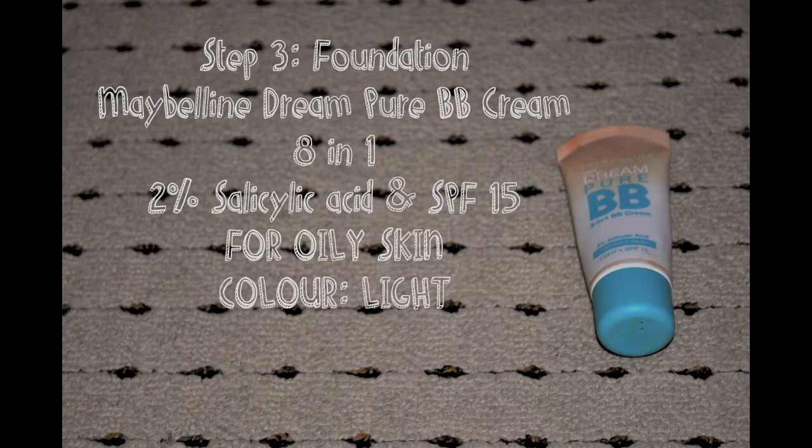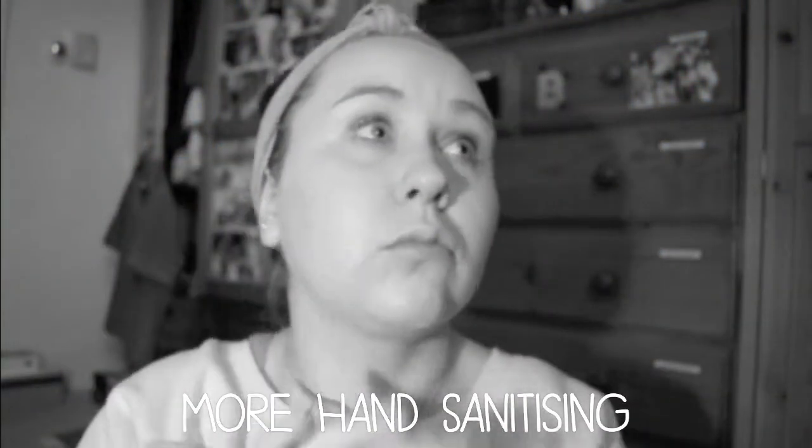After that, it's time for the foundation and I'm using the Maybelline Dream Pure BB Cream 8 in 1. It's 2% salicylic acid and it's also for oily skin. Although I don't have oily skin, I find it's just enough coverage for my everyday work make-up. I just dab it all over my face and rub it all in. After that's done, it's time to use more hand sanitiser because I'm using more product on my face.